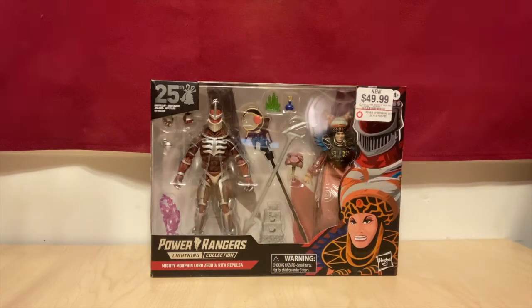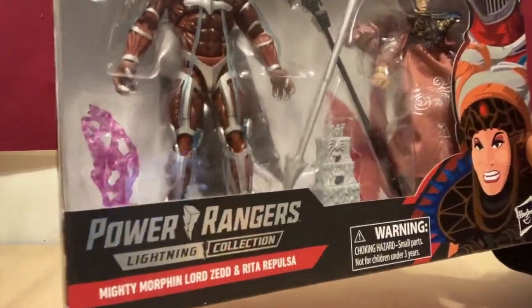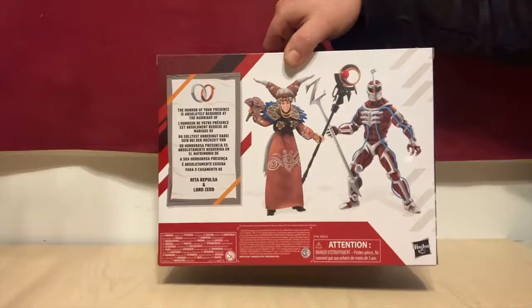Hi guys, Ranting Ranger here with a review and today an unboxing. So we've got our Mighty Morphin Lord Zed and Rita here. Here's the front of the box, the side of the box, the other side of the box, and the back of the box.